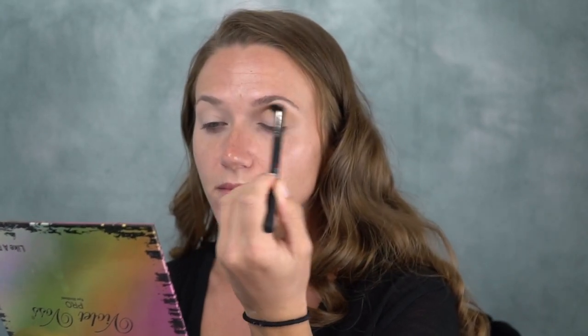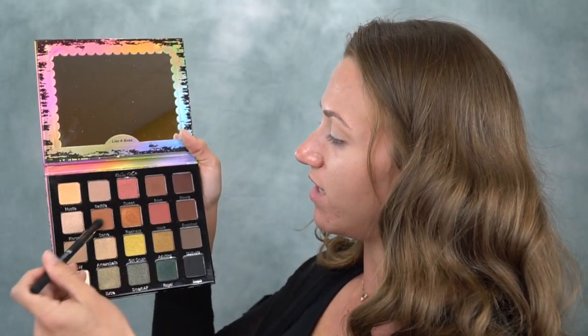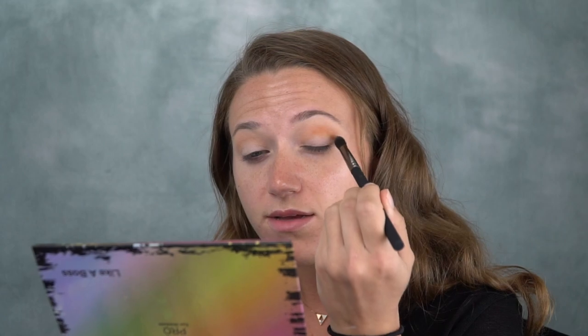My eyes are already primed and I'm just going to get right into this palette. The first shade I'm going to go in with is Hustle in the corner, and I'm going to put that in my crease. This brush is kind of stiff but it's not blending too bad. Now I'm going to take the shade Serve and use that same brush to apply it in the crease as well to deepen it up. Wow, that is very pigmented — I didn't even put that much on.